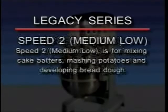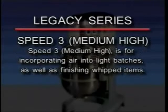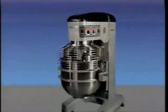Speed two, medium-low, is for mixing cake batters, mashing potatoes, and developing bread dough. Speed three, medium-high, is for incorporating air into light batches as well as finishing whipped items. Speed four, high, is for maximum and accelerated air incorporation into light batches.